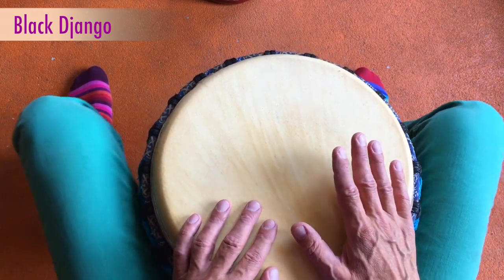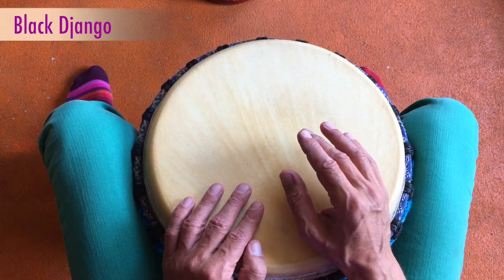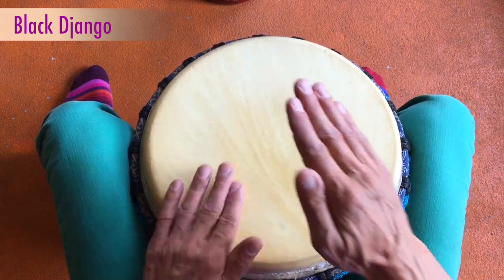Und das Ganze machst du jetzt nochmal zum Schluss langsam. One, two, three, four. So.